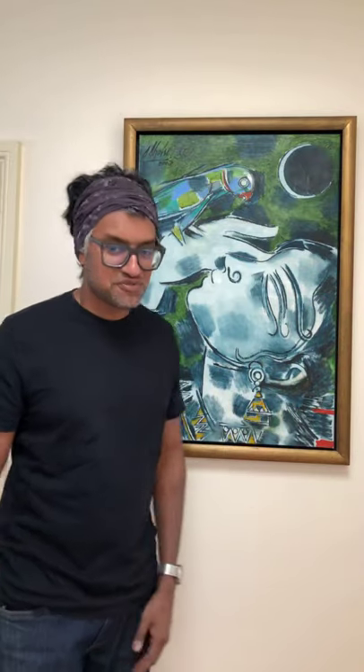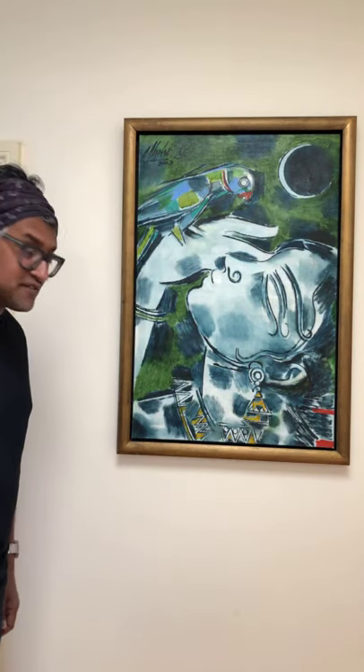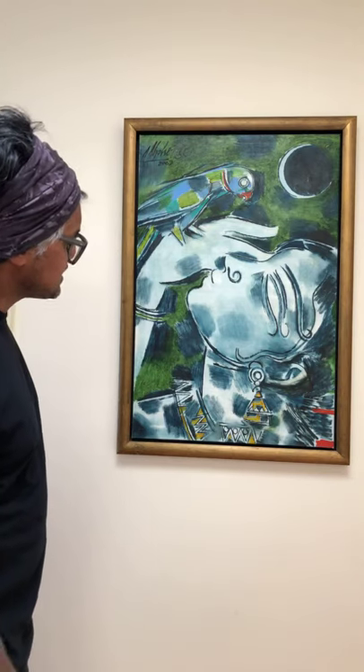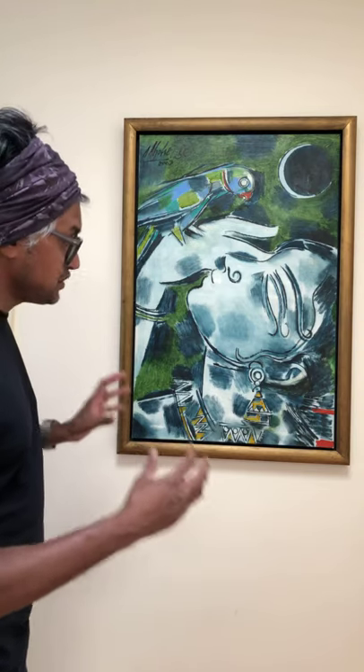I wanted to pick something bright and cheerful to show you today, and I picked this work. This work is by an artist called Alfonso Dos, who is an ex-principal of the Madras College of Art, and he does these fabulous paintings where he has a very unique style.